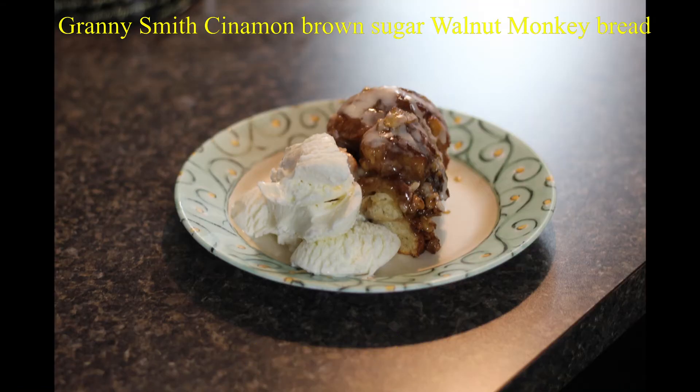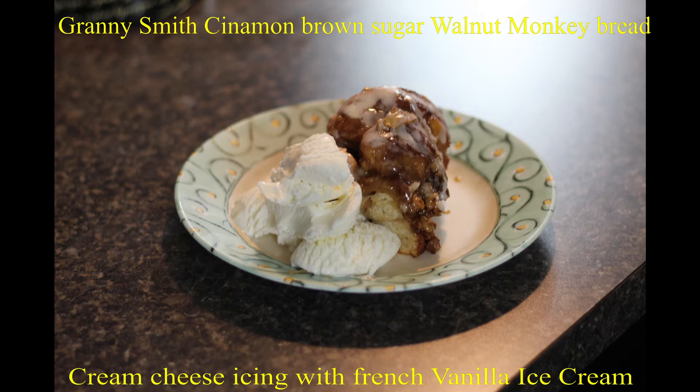French vanilla icing over monkey bread with cinnamon, sugar, Granny Smith apples, and walnuts.